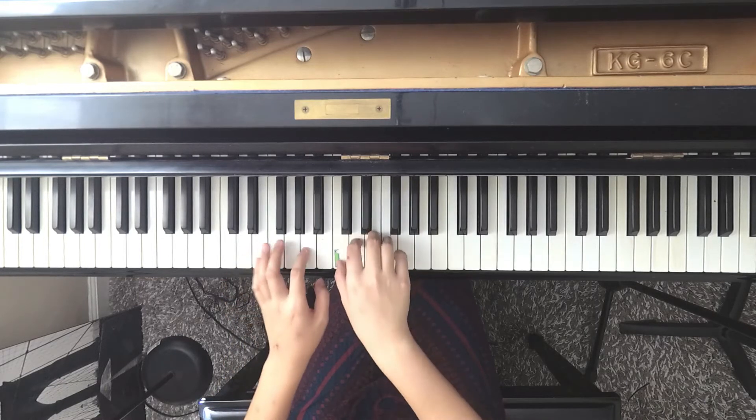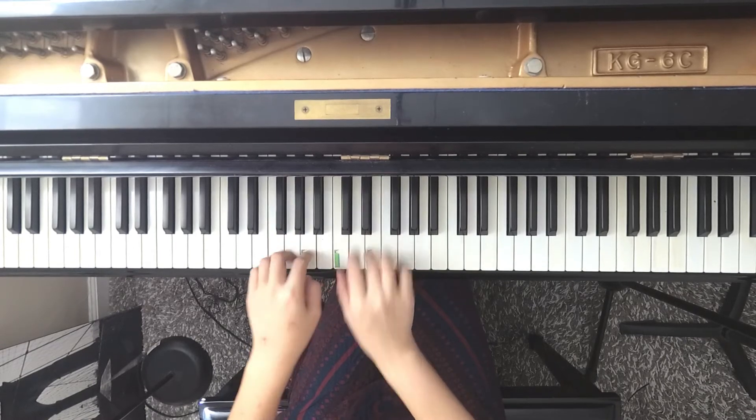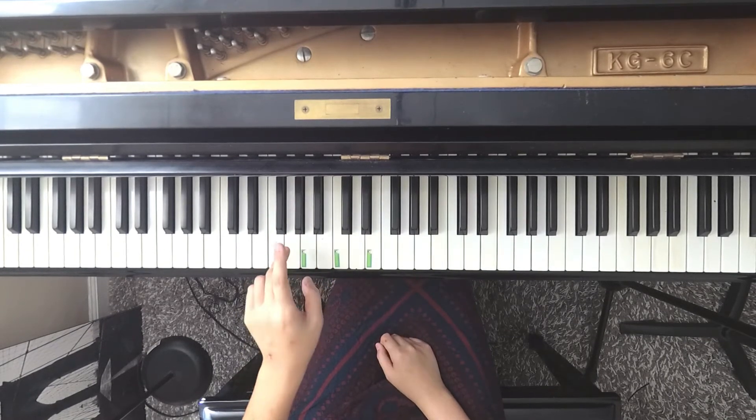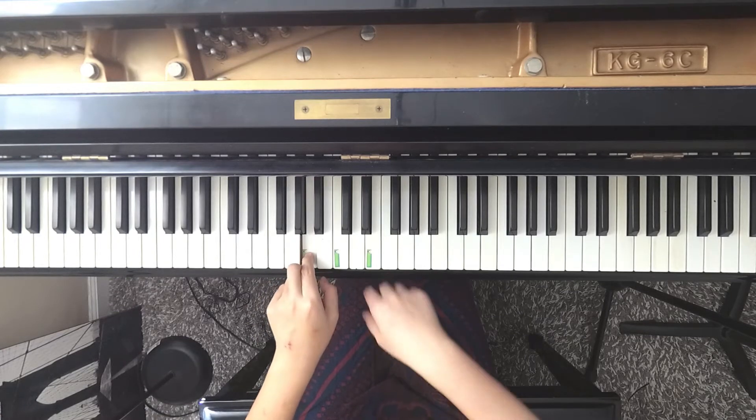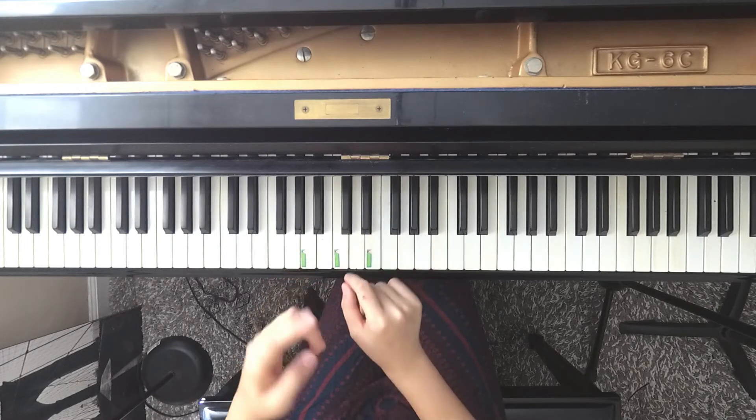And then we are going to repeat. The sequence goes E, G, A, A, G, G, A, A, D, and then A, A, G, A, and C. Now we are going to play so loud.